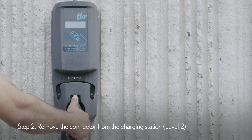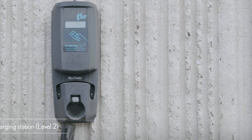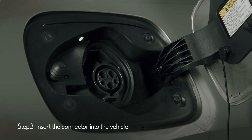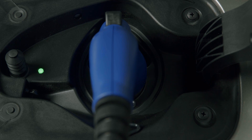If the power source is a Level 2 charger, simply remove the charge connector from the charging station. Now, whether Level 1 or Level 2, insert the connector into the inlet, ensuring that it connects into place. A light will come on to indicate that charging has begun.